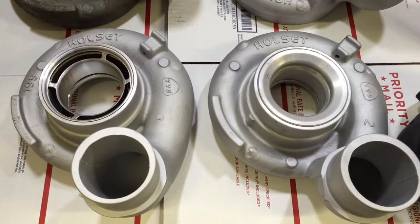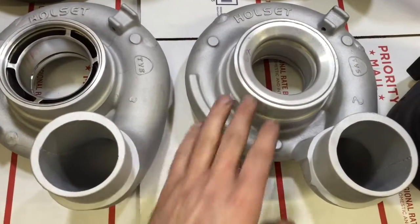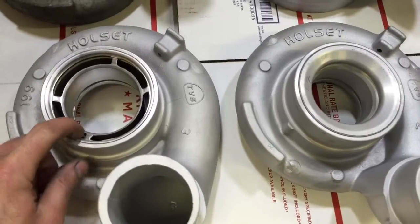In this video, I'm going to show you the machining process of the HE351VE compressor housing to the 67mm.